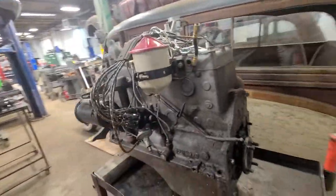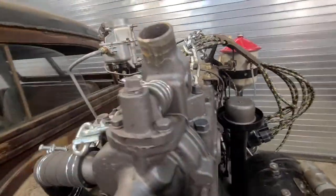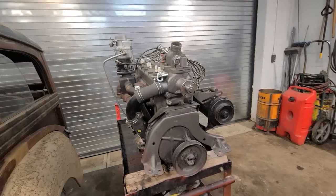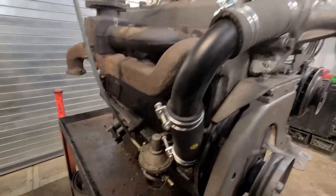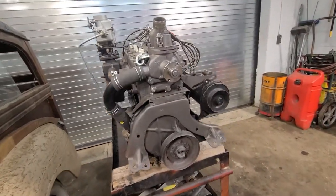This engine — I just couldn't get it to run right. I've done everything in my power. It probably has worn valve parts. Lifters are probably no good. I don't know what's wrong with it. So off to the machine shop it goes, and then we'll do the assembly here.